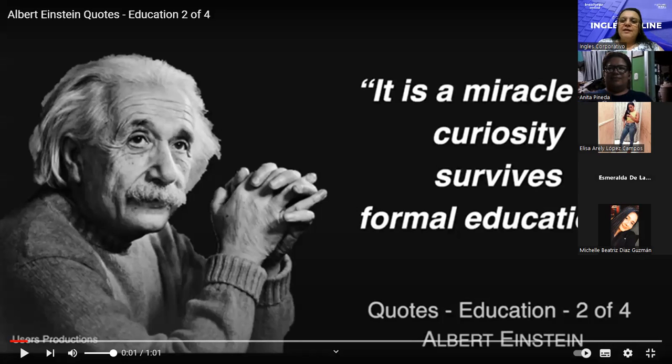Now repeat after me: 'It is a miracle that curiosity survives formal education.' This is Albert Einstein. It is a miracle that curiosity — que la curiosidad — survives — sobrevive — formal education — la educación formal. He doesn't like formal education.